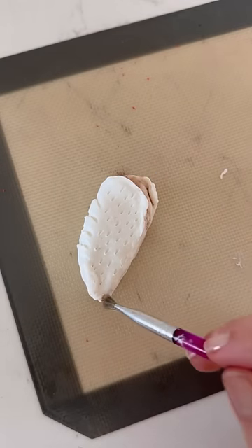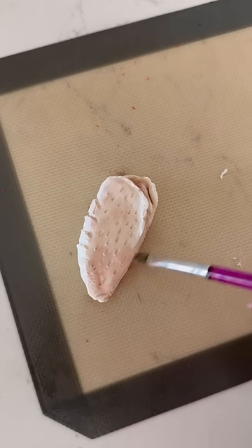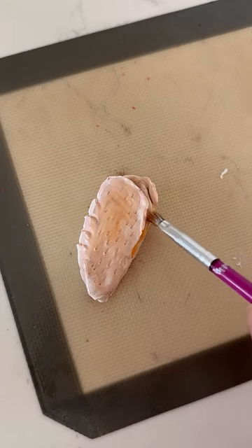I added some browns for the crispy edges and then painted the entire thing in a very light orange color.